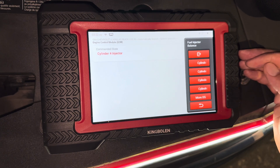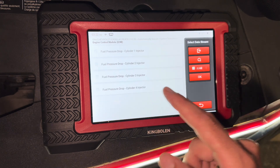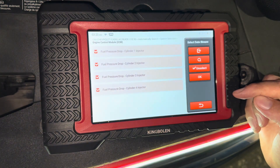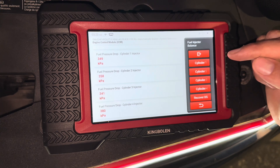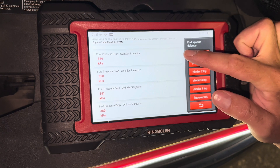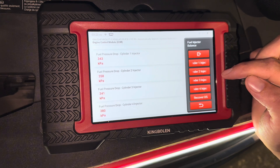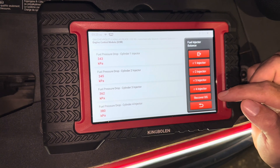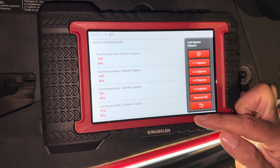That means every single injector is working correctly. If we go to more data screens here, we can select all of these and actually look at the fuel pressure while running this test — you can watch the variation in the pressure. Number one, you'll see it changes. Number two, you'll see a change. Number three injector — see it changed again. Number four injector — same thing.